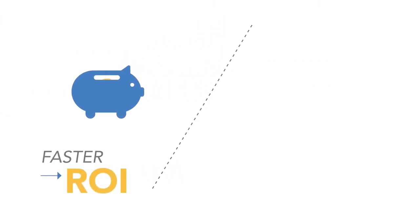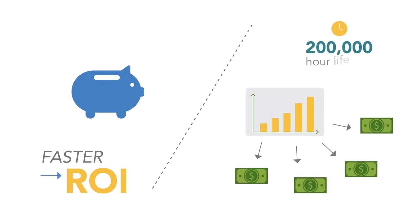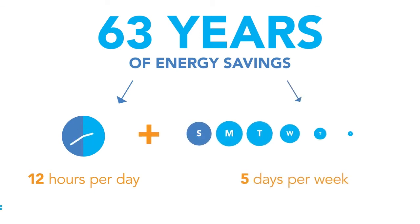Savings that add up quickly for a faster return on investment and a surplus in budget to be spent elsewhere during the 200,000-hour LED lifetime of the T5 LED Retrofit Kit — that's over 63 years of energy savings operating 12 hours a day, five days a week.